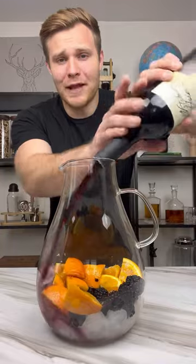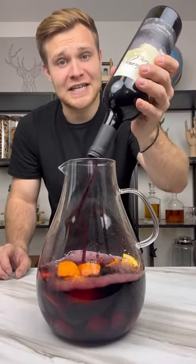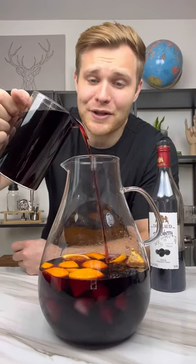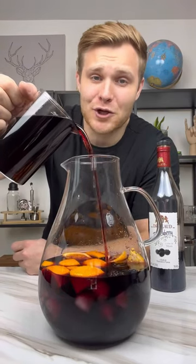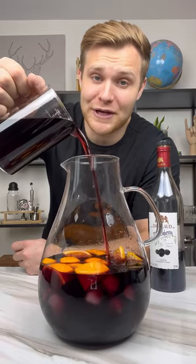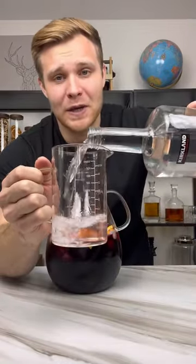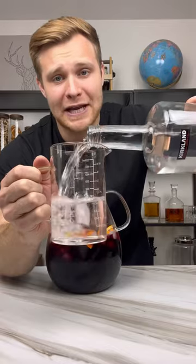A bottle of red blend wine — this one's called Witching Hour. Two cups of blackberry liqueur. If you've never had blackberry liqueur, I'm telling you this stuff is like Jersey Shore season one through three good. A cup to two cups of vodka, depending on if you want to take this from a witch's sangria brew to a blacking out brew.